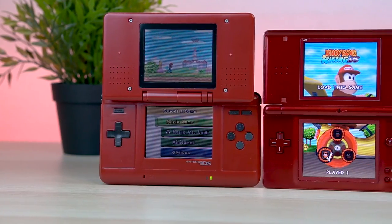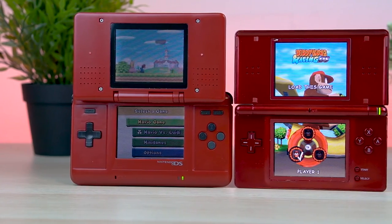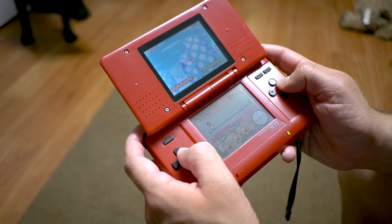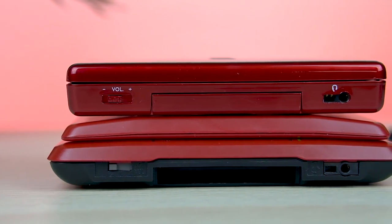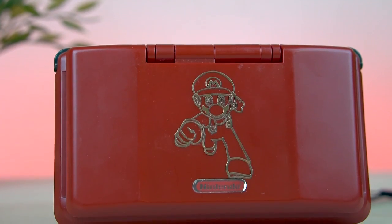I do remember the process for doing this. It was time consuming but very easy because there were a lot of electronics involved — like the screen, the battery, and all of that. But then again, at the time I was only 13 or 14 years old, so that was a pretty big achievement for me. I was very much like a child genius engineering one of my favorite pieces of hardware to look really cool.